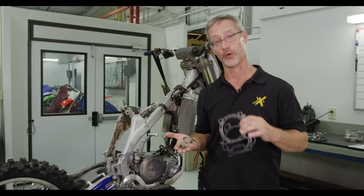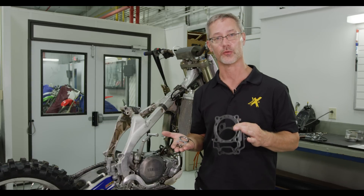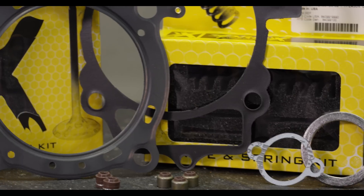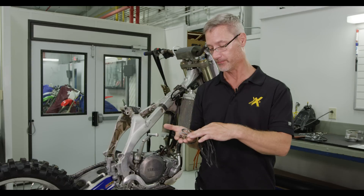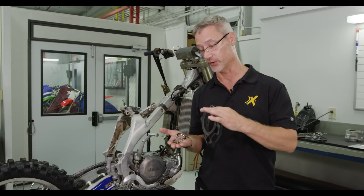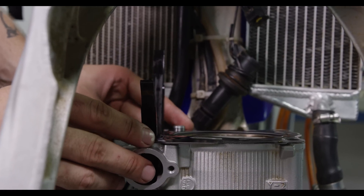We've disassembled the engine, inspected all the critical components, and now we're almost ready to go back together. We've got a Prox top-end gasket kit, which includes the base gasket, head gasket, and all the other seals — intake, exhaust, and also the valve seals. It's very important that you remove all the old residue from all the surfaces before using your new gaskets to assure that everything seals up well.